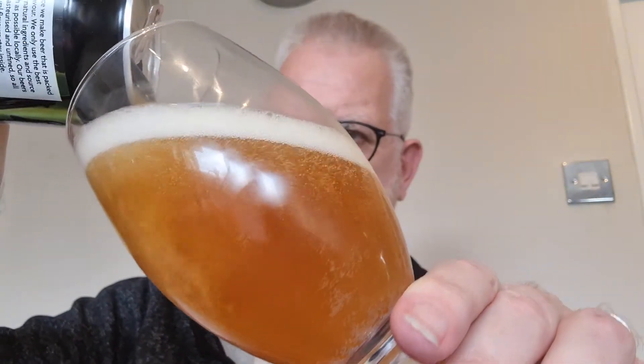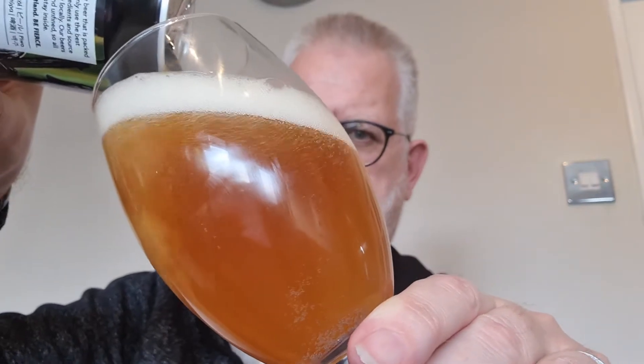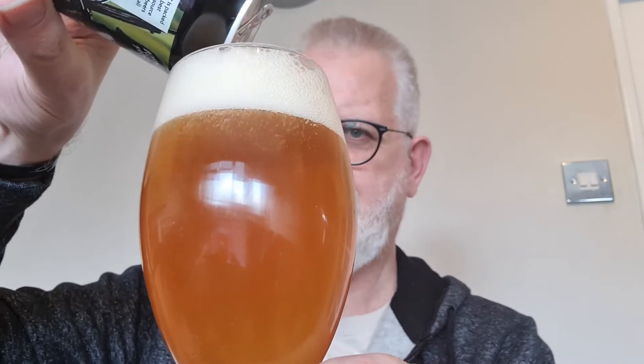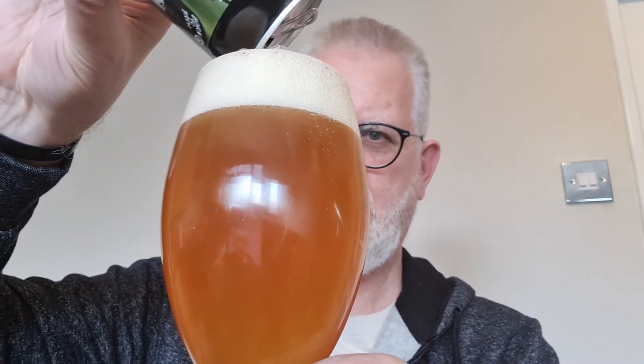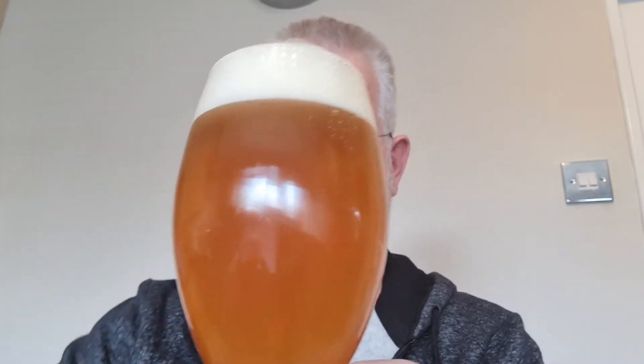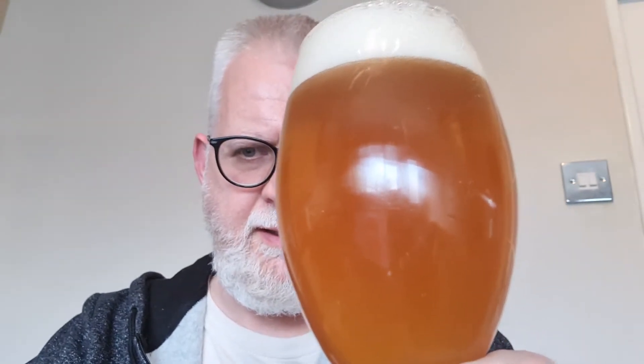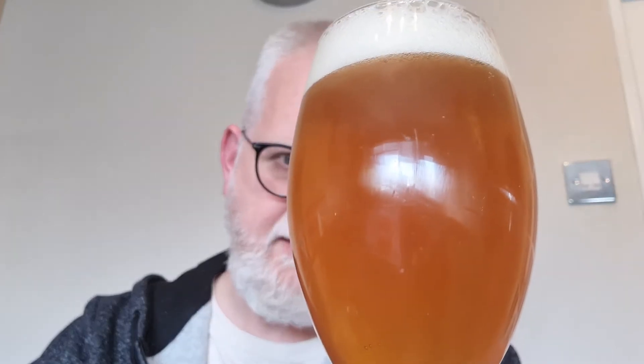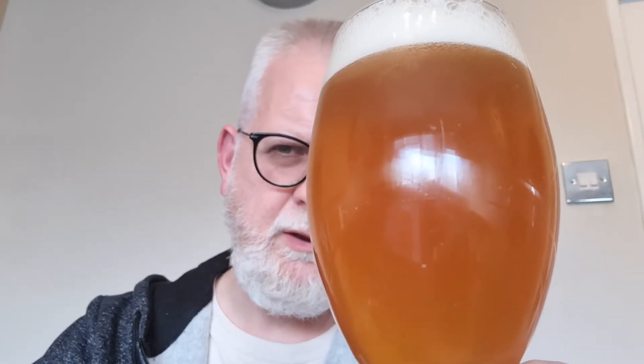It's sounding fizzy, it's looking like a good head — a lot of carbonation there. That head should hold quite nicely as it settles in the glass. We've got an East Coast IPA, it's hazy, a mixture between golden and orange — a very appealing color. It's looking very good, a good head on it.